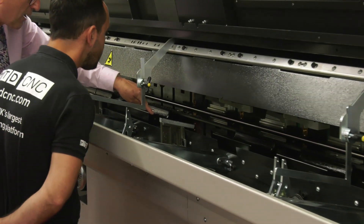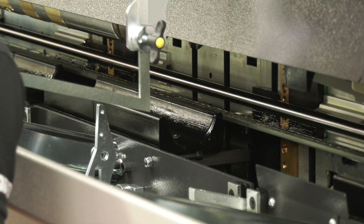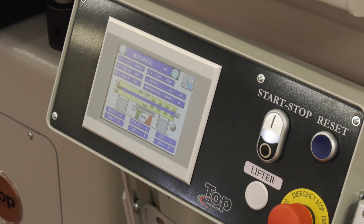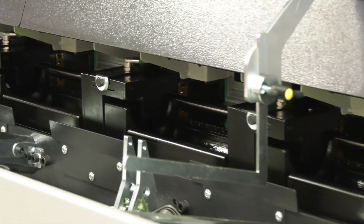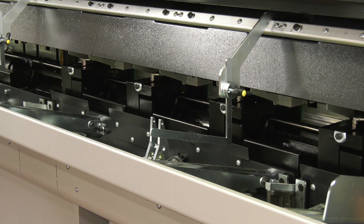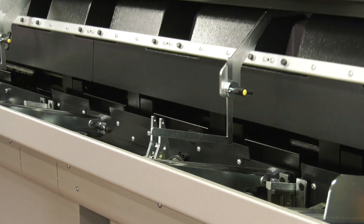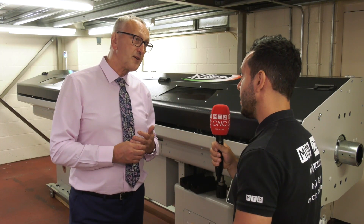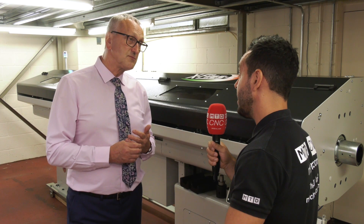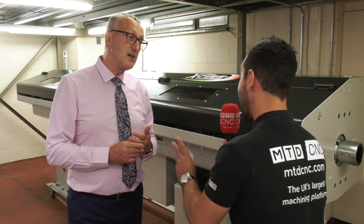There are no traditional guide channel systems involved in this. Rather, one system opens and closes upon command from the HMI screen here. So changeover from one bar to another is a matter of a couple of minutes rather than half an hour or 45 minutes on the more traditional equipment — and that was the main point which attracted us to it, apart from the build quality of course. There's major flexibility with this particular bar feeder, being able to go from 10 millimetres all the way up to 100 millimetres without having to change any guide channels.